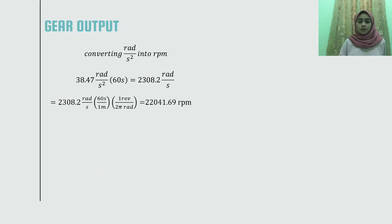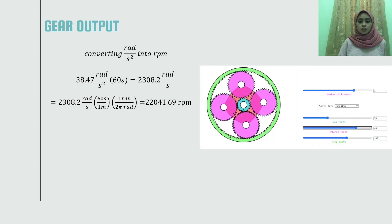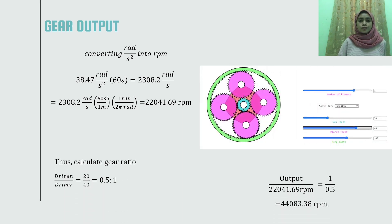As the result from the previous calculation is in radians per second, we need to convert the unit into RPM. Then we calculate the gear ratio and get the output speed of the gear. That's all for me, thank you.